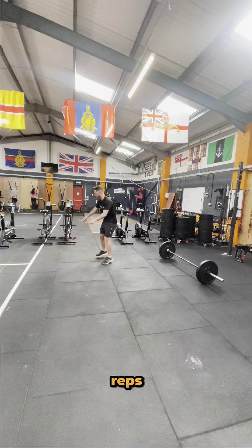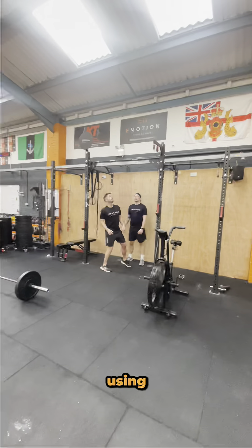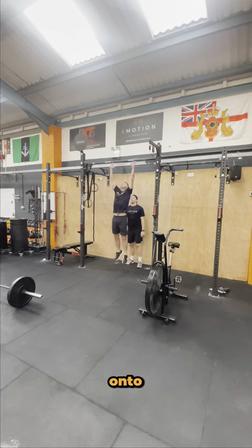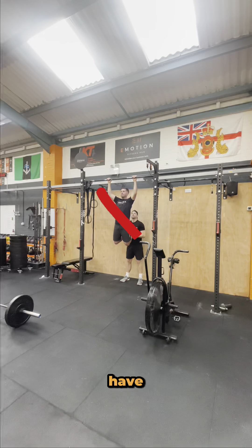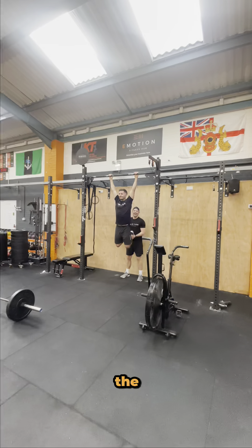For our next movement we have five reps of assisted pull-ups. For an assisted pull-up, your partner can help you by using two hands, either holding onto your feet or pushing you up by placing their hands on your mid back and lats. You cannot stand on your partner's shoulders. For a rep to count, you must have full extension of your elbows in the bottom position, and your chin must be above the bar in the top position.